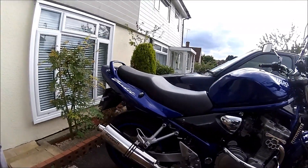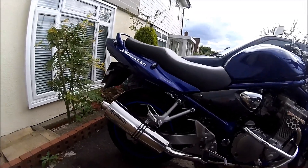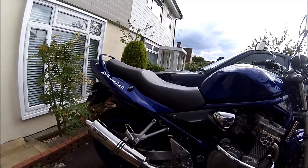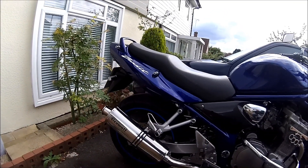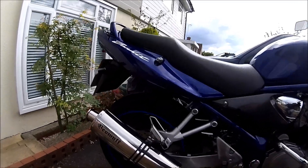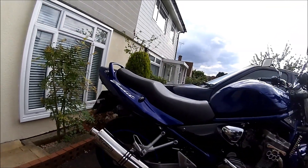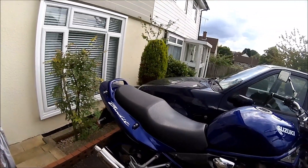Hello YouTubers, and this is the Danmoto changeover from the B-Wolf Exhaust — the Danmoto. I just thought I'd let you know what the B-Wolf sounds like before I change it over to the Danmoto. I'll come back when the Danmoto is on.